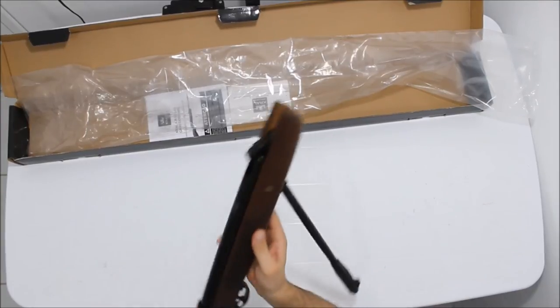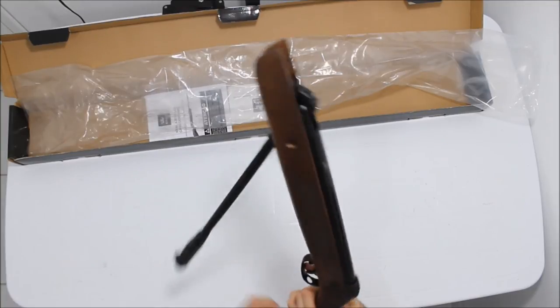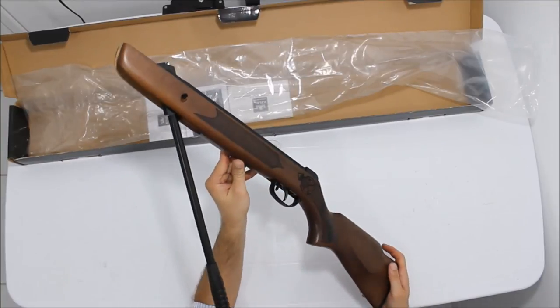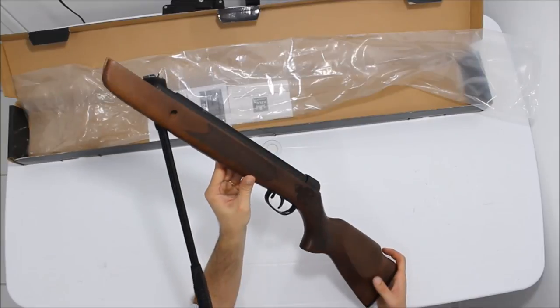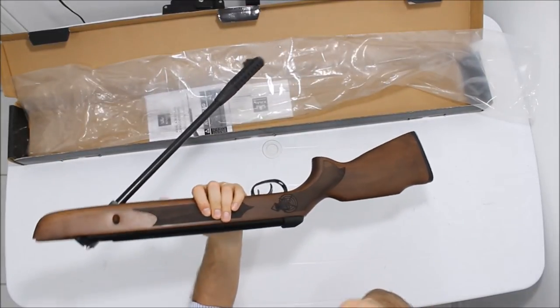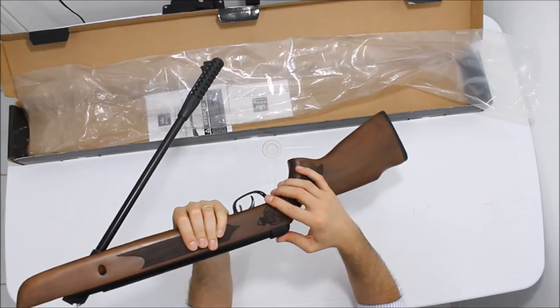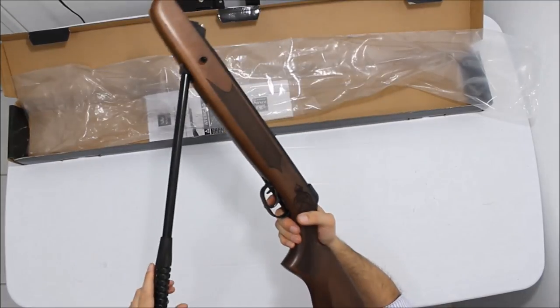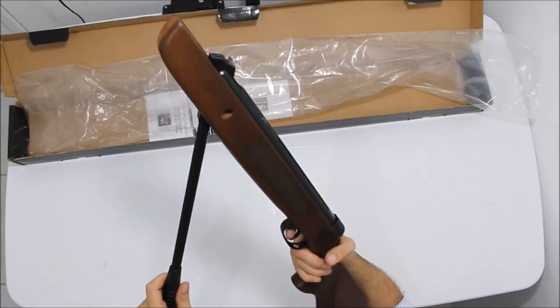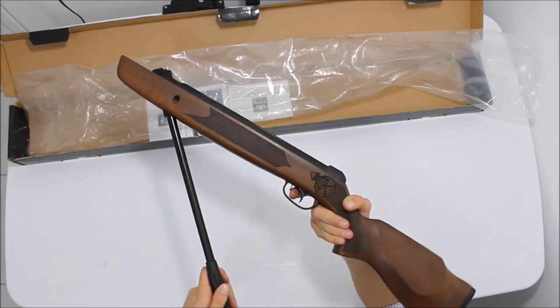Então é uma carabina de entrada, bonita. Essa coronha me chamou bastante atenção, é difícil você achar uma coronha acabada nessa faixa de preço. Essas carabinas lembram muito as carabinas da Gama. Trilho de 11mm, não tem stop-mount. Ouvido da mola e trava de segurança tradicional perto do gatilho, muito bacana.